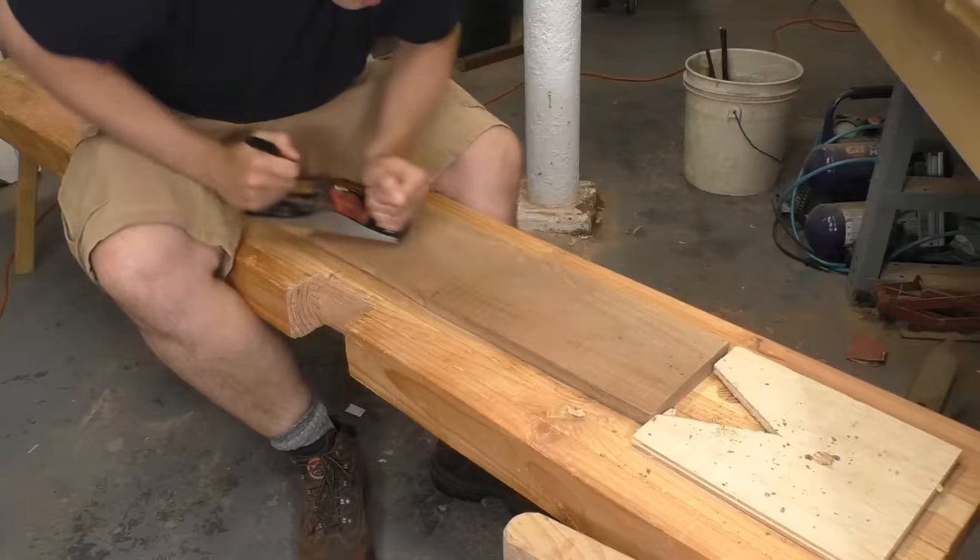I've been working on the $30 bench for about three months now, and honestly, I love it. It handles everything that I've thrown at it: faces, edges, sawing, boring — it's all good. But if I'm honest, this bench does have two shortcomings.